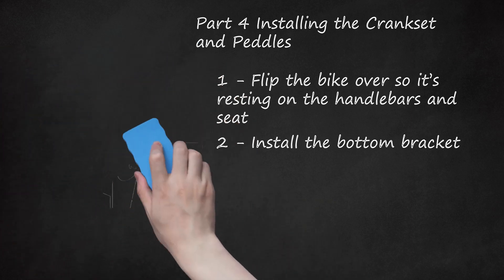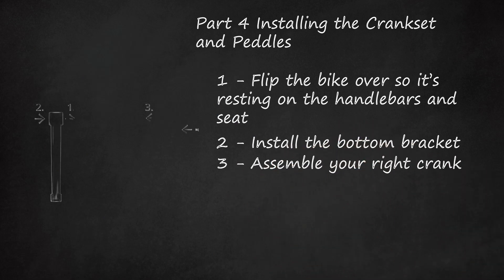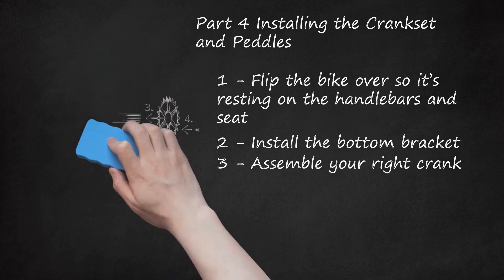Step 3: Assemble your Right Crank. The crankset attaches to the chain and pedals to spin the wheels when you pedal. It's mainly composed of two crank arms (each attaches to a pedal), a spindle (a rod both crank arms attach to), and a sprocket (a wheel with cogs that attaches to the chain). Insert the spindle into the right-side crank arm by matching up the splines and grooves and pushing the spindle in. Screw in the bolt until it won't twist anymore. Slide the sprocket down the spindle, position it on the crank arm, and attach it with the sprocket bolt. Depending on the crank type, you may need to put the sprocket on first and then slide the spindle through and fasten it.